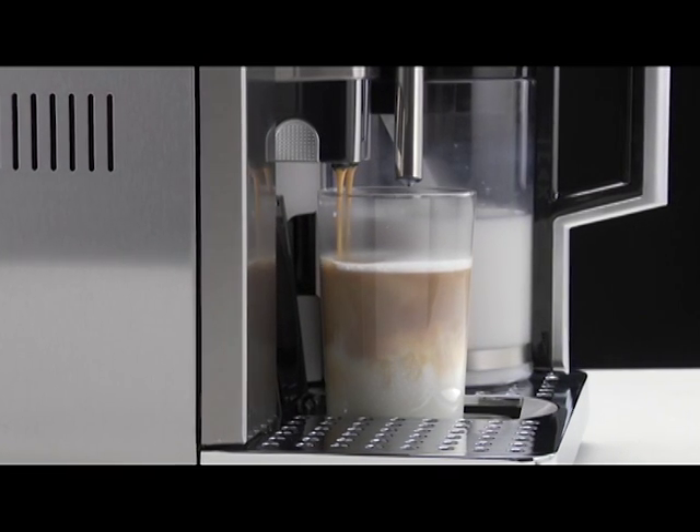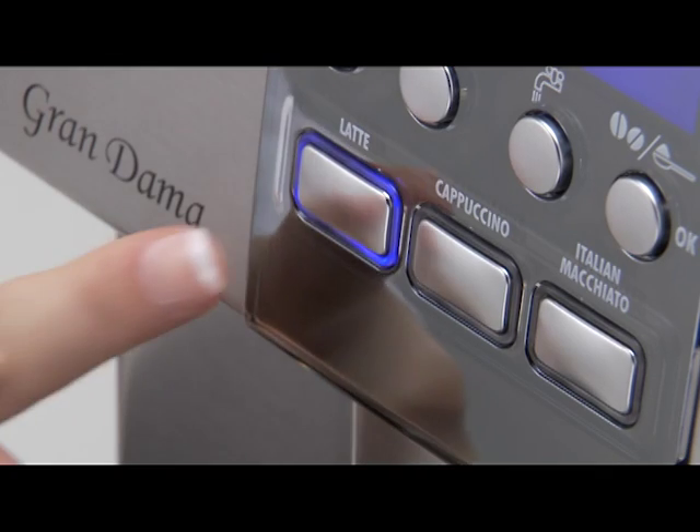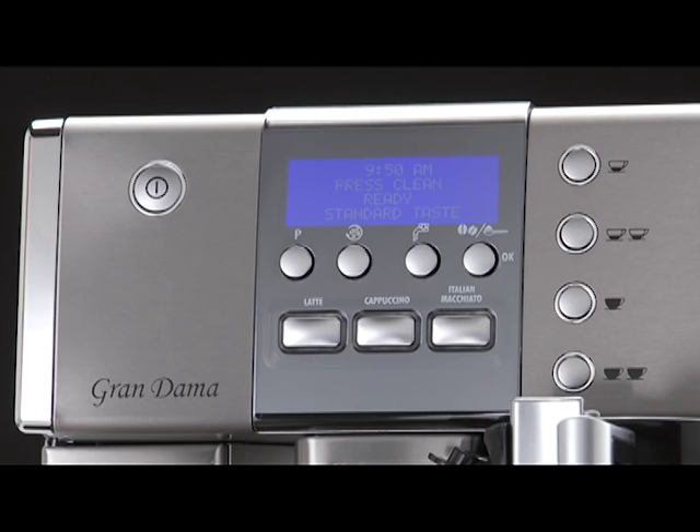If during delivery you want to stop making milk or coffee, press the Latte button. Press Clean flashes on the display each time you use a milk function.